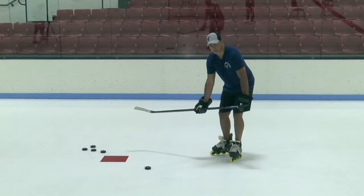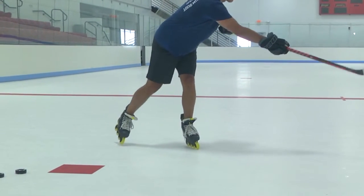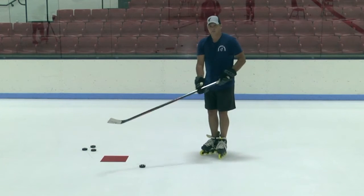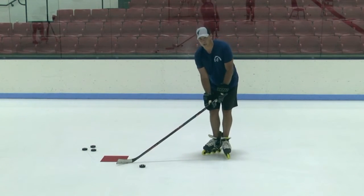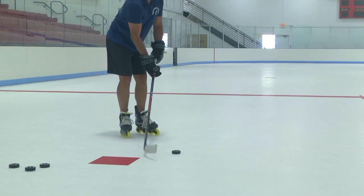So we slide a hand down on our stick a little bit, come through and slap that puck. We're shifting our weight and follow through to where we want the puck to go. While we're shooting, our eyes are up so we can pick that goaltender apart.